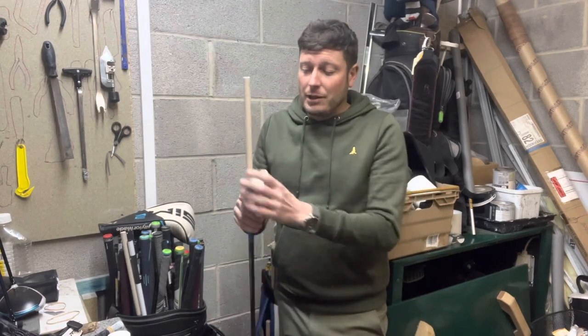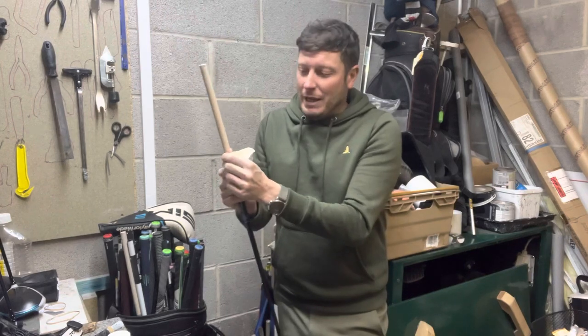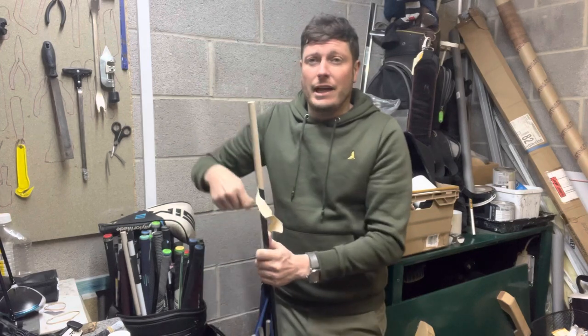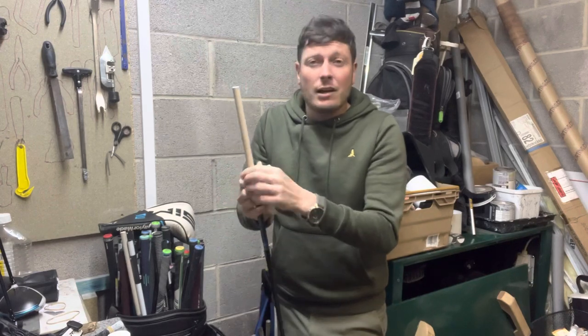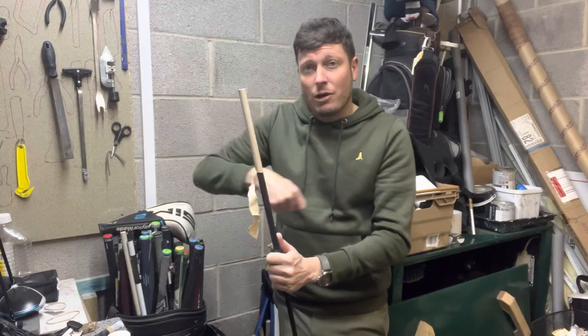There are a couple of ways to do this. You can peel it like I'm doing here — the grip tape's pretty fresh so it comes off relatively easily. You can use a hair dryer, as the heat will help lift the tape from the shaft, or you can add some white spirit. The easiest way if you've got a steel shaft is to get your Stanley knife, work away from yourself, and just scrape the tape off.